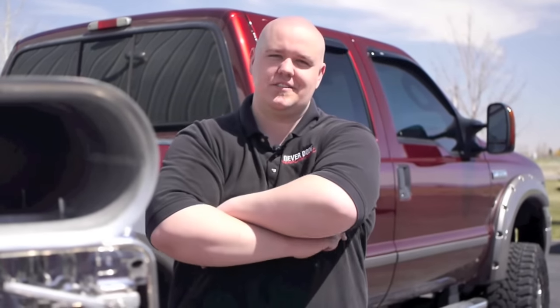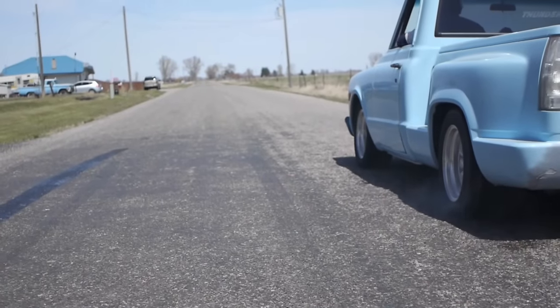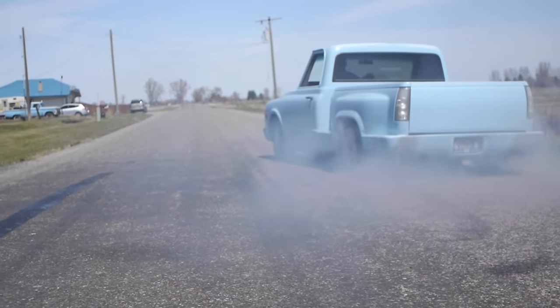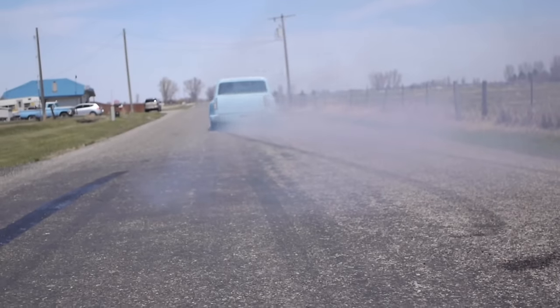If you have any suggestions for videos you'd like to see in the future, hit us up at NeverDoneUSA.com. Don't forget to subscribe and hit the like button below. Thanks for watching. Make sure you hit that subscribe button to stay up to date with all of NeverDone — we have tons of new videos coming out all the time. Check out the videos below for some more burnout amazingness. NeverDone out.